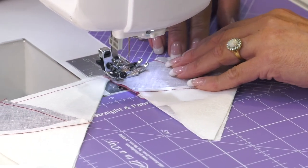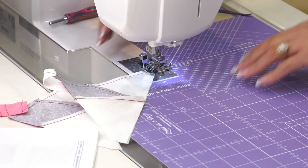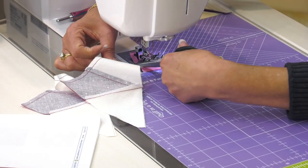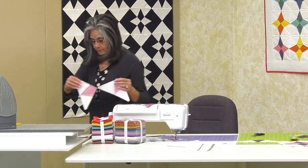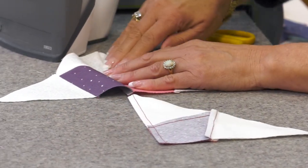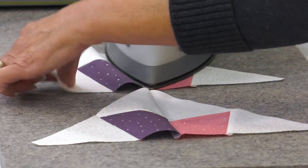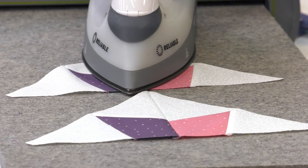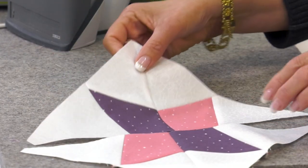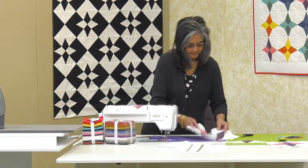We're almost there — can you believe it? Almost all done. You take it again and you press: open and press to that. That's it. Then we flip it over, and that is your star. There is your star — we have two alike, and then you just flip it and you have your two.